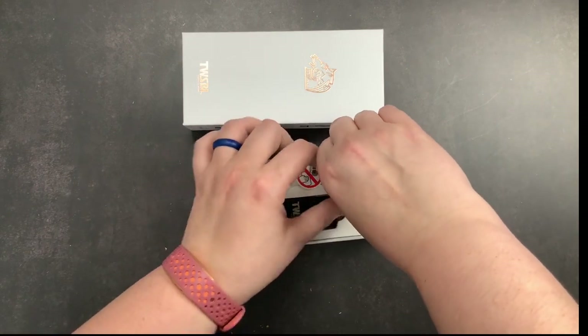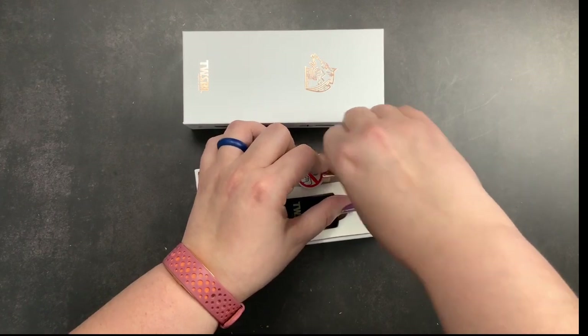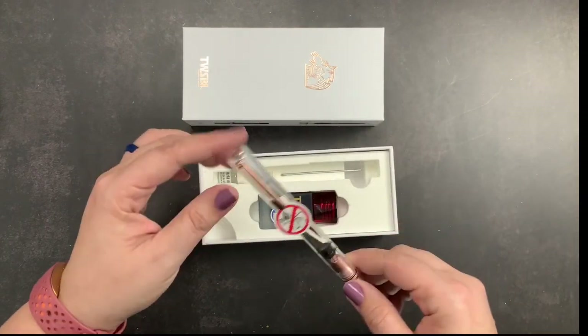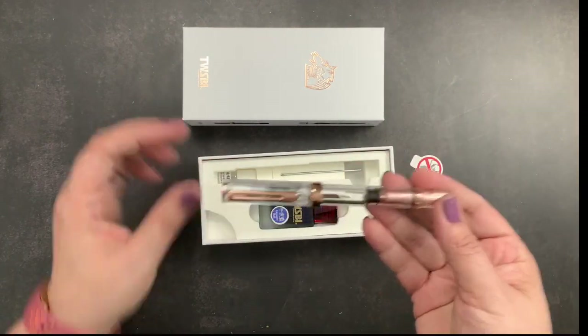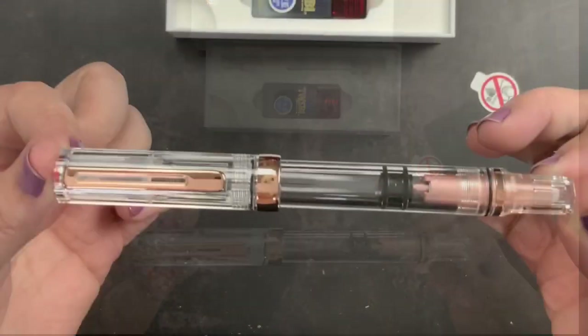I will not use this ink in this pen because I write predominantly with black in my journals and in my planner, and I want to be able to use this pen on a regular basis. So I will be filling it with black ink and not with blue. But I wanted to share it with you guys.